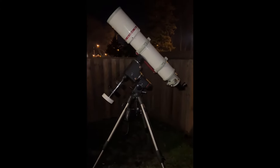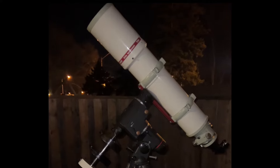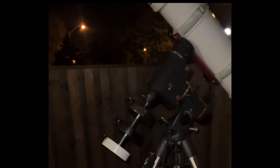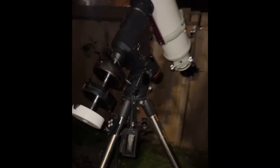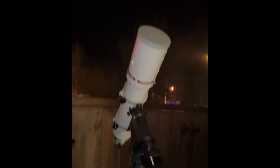Hey guys, so we have the Takahashi 6-inch TOA-150 and the HU6. I have to put three counterweights — one at the bottom, middle, and top. The EQ6 is fine; this scope is about 36 to 37 pounds, so it's very close to the limit of this mount.